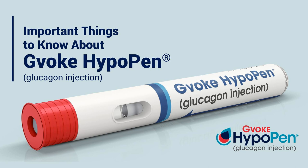Gvoke shouldn't be used in patients with pheochromocytoma or insulinoma. Visit GvokeGlucagon.com/risk. Please stay tuned for more important safety information at the end of this podcast.